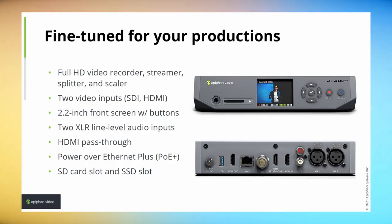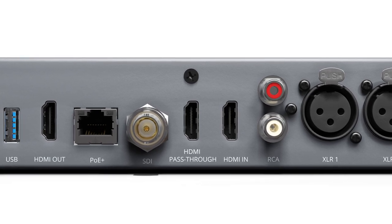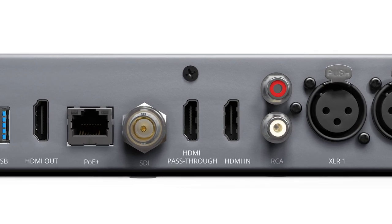It's a full HD video encoder for streaming and recording, also has some splitting and scaling functions built in, so we can do a lot with this one little box. It has two video inputs: an SDI and an HDMI input, and we can actually use both of those inputs at the same time.